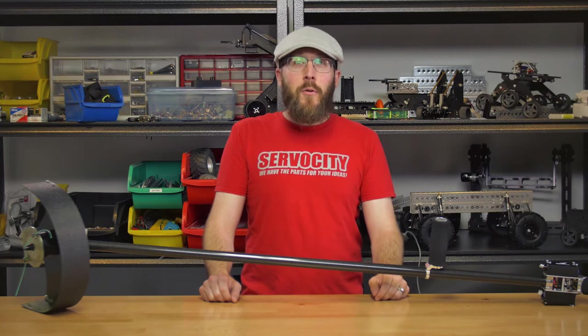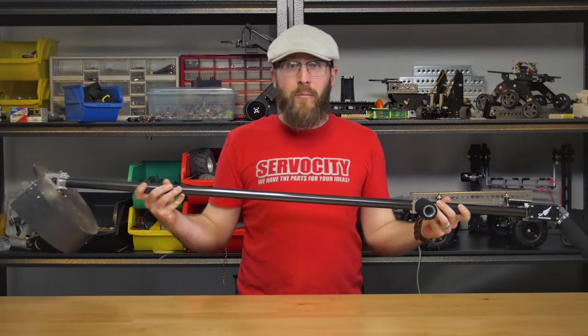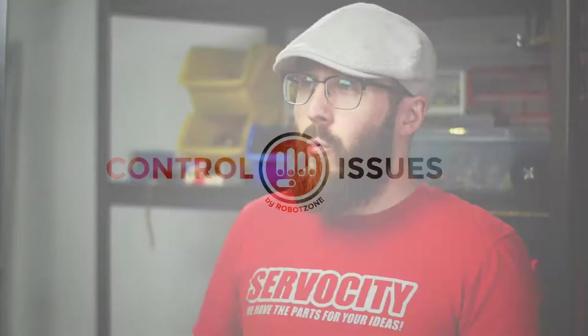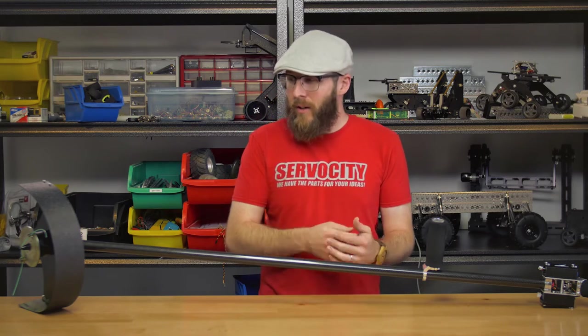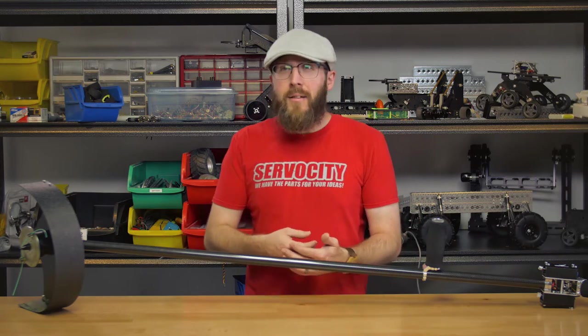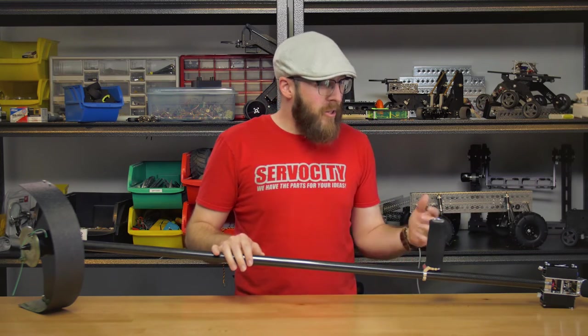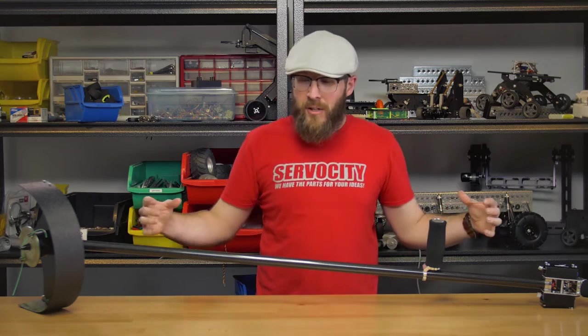I'm Jason, and in this episode of Control Issues, we'll be taking a look at a lightweight, compact weed whacker that we've built. One of the things that makes this project fun for me is, besides including the lightweight aluminum build system Actobotics, it also includes 3D printing, laser cutting, carbon fiber, Arduino, RGB LEDs, LiPo batteries, and brushless motors. So it's a lot of really cool technology, all bundled into one compact project.